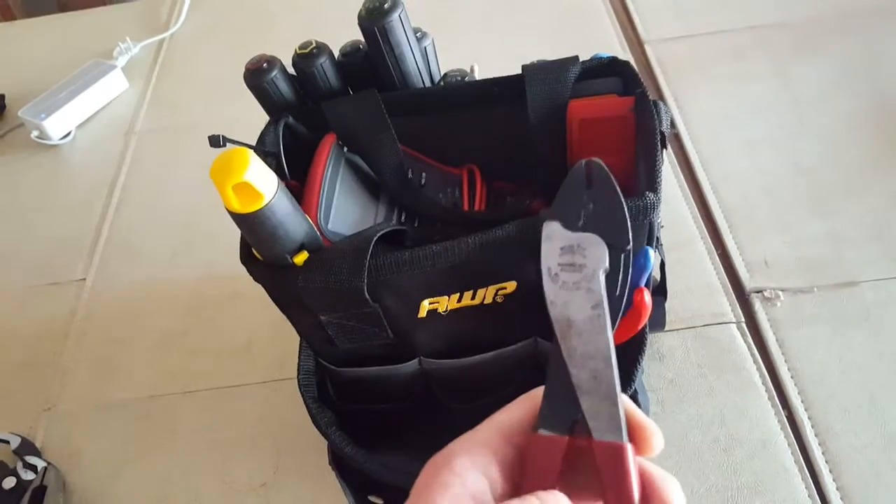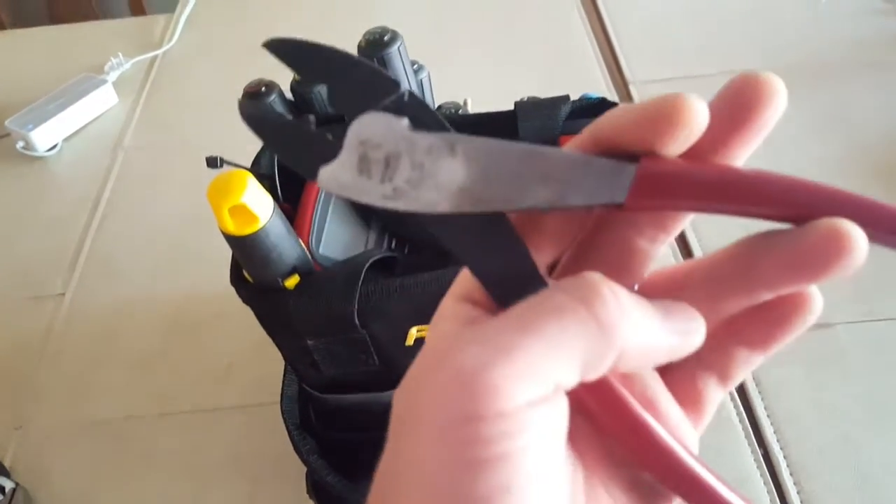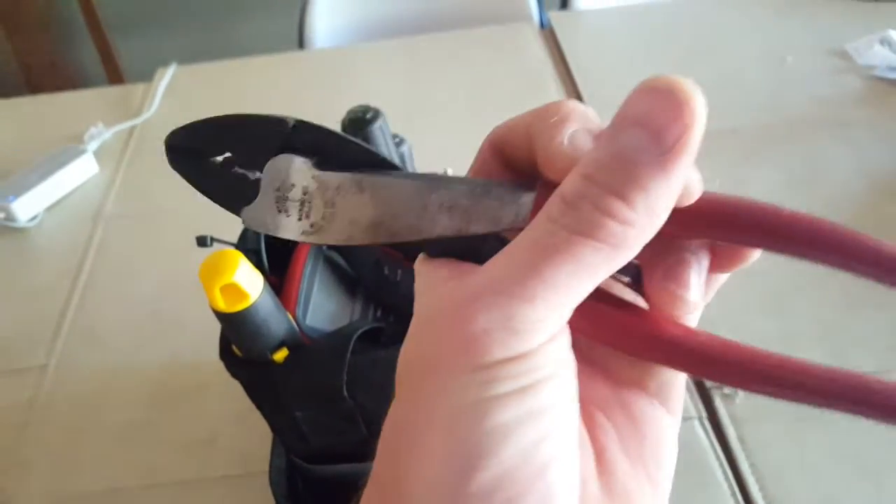Crimpers — these are Klein. I use these for stake-on connectors.